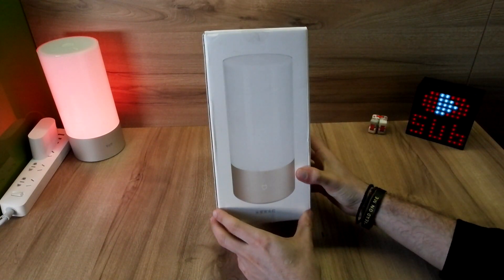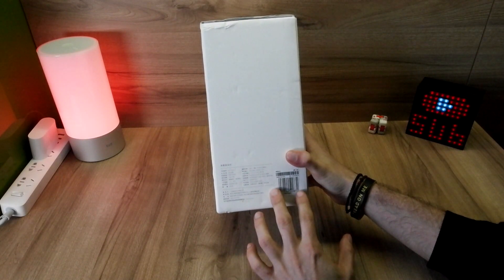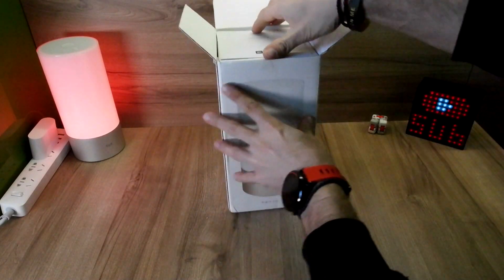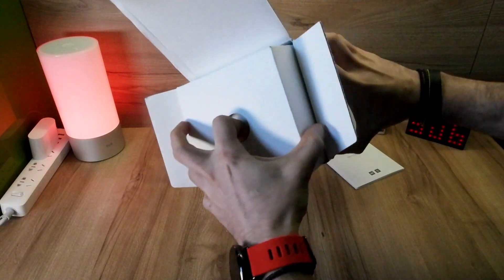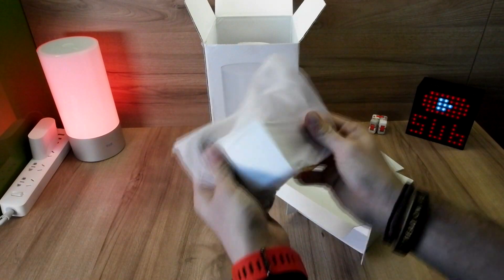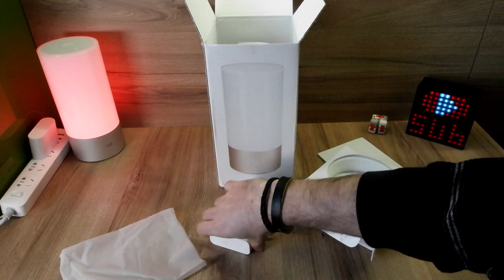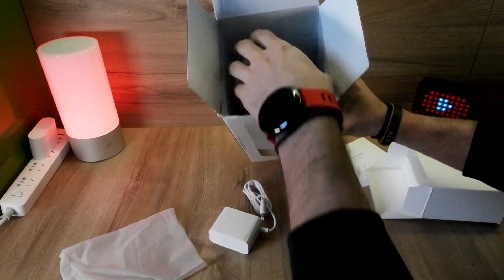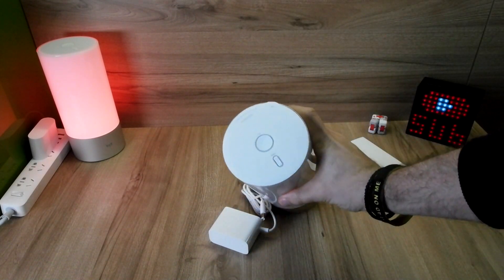So over here you can see we have the updated version of the Xiaomi bedside lamp — this one is RGB color, 16 million colors. Over here you can see some info outside the box, so let's open it and see what we have inside. Firstly, we have a Chinese menu and a manual. Next we have the DC adapter — this one is the same as the previous one, but over here you can see we have the Mi logo; on the previous model we have the E-Lite logo.